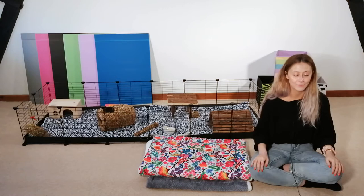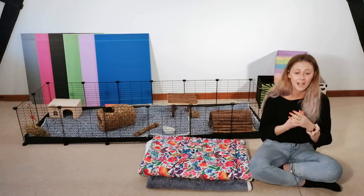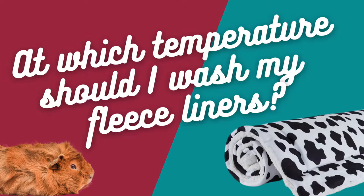How much money will I save? It's actually calculated that every single year you will save up to about £400 with fleece liners versus traditional bedding. We do have a bit on our website about that as well — there's a little blog so have a little research for that one. Yes, up to £400 which is like nearly a holiday.